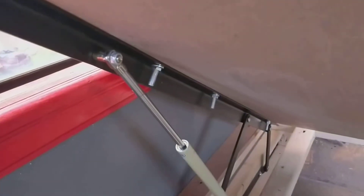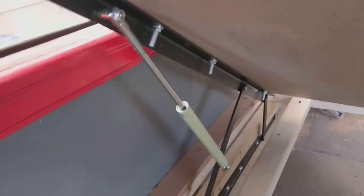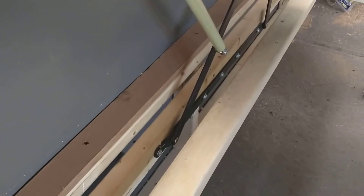Those are the original bolts that came with it — it only came with eight of them, which are two inch. I went and got two-and-a-half inch to go through the two-by-three and put some lock washers on it.